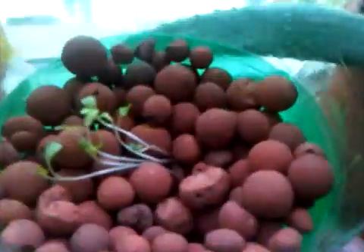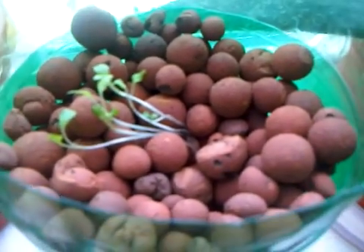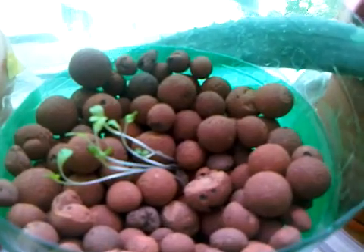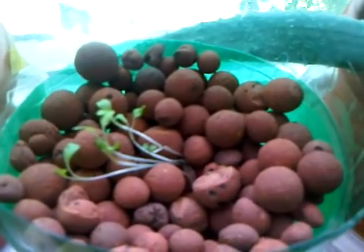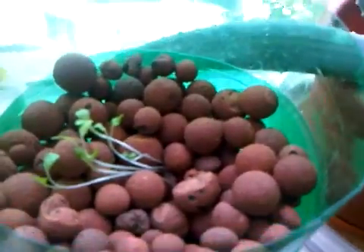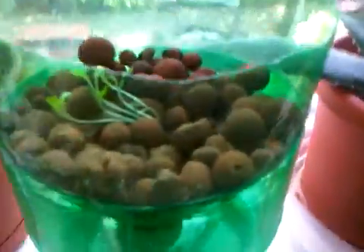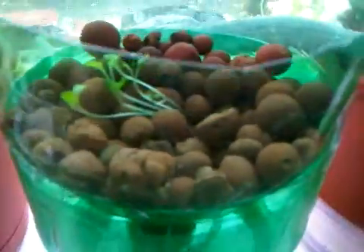These clay pellets can be bought at any hydroponic store or online, but you can also use pea gravel or any type of little pebbles — probably even little pieces of bark will work just fine — to create a support system for the roots. Just wash the pebbles before you put them in, and that's it.